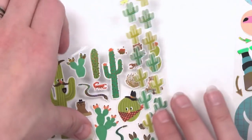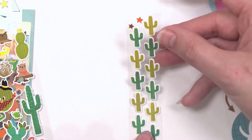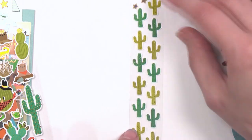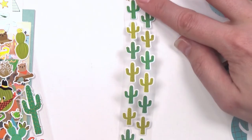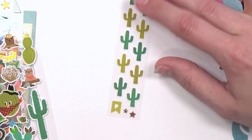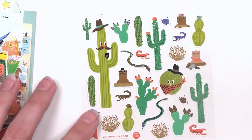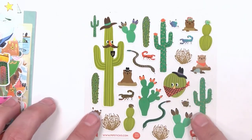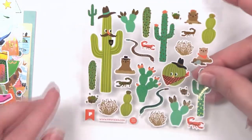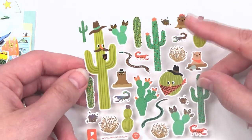We've got some cacti over here — just little cute cacti with some foiling accents in iridescent hollow gold, which is what all the little spikies are. It alternates between an olive green and a more traditional grass green all the way down the skinny sheet. For the square sheet, we have fun little cacti with a hat, mustache, and bandana — outlaw cacti — and again the gold iridescent hollow on the scorpion.